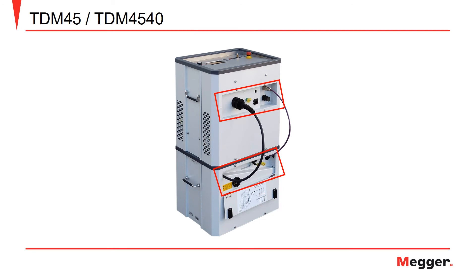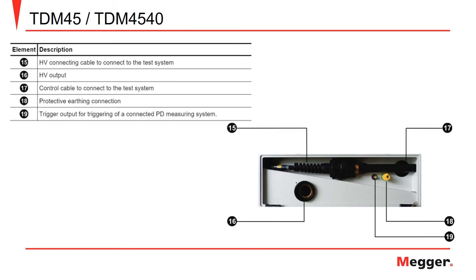Next, we'll take a look at the back of the boost module. Here we have the high voltage connection to the test system, the high voltage output to the test device, the connection for the test system control cable, the protective earth connection for the boost module, and the trigger output used when performing partial discharge testing.